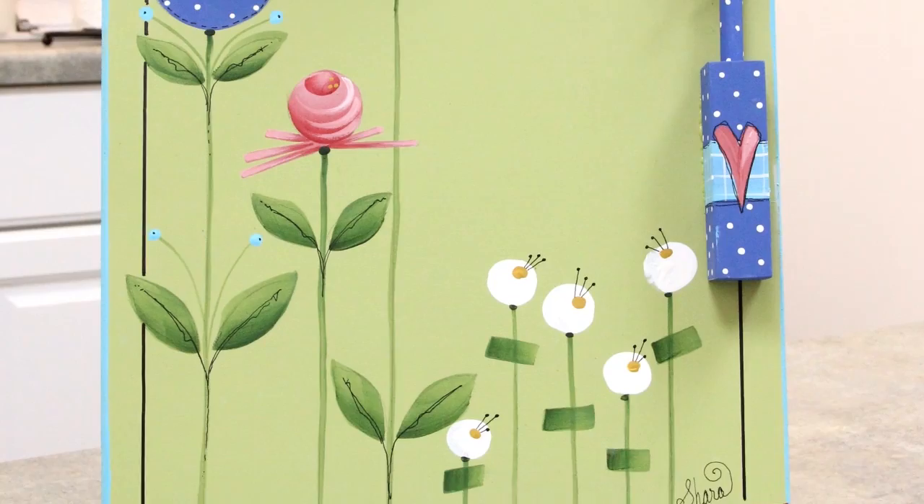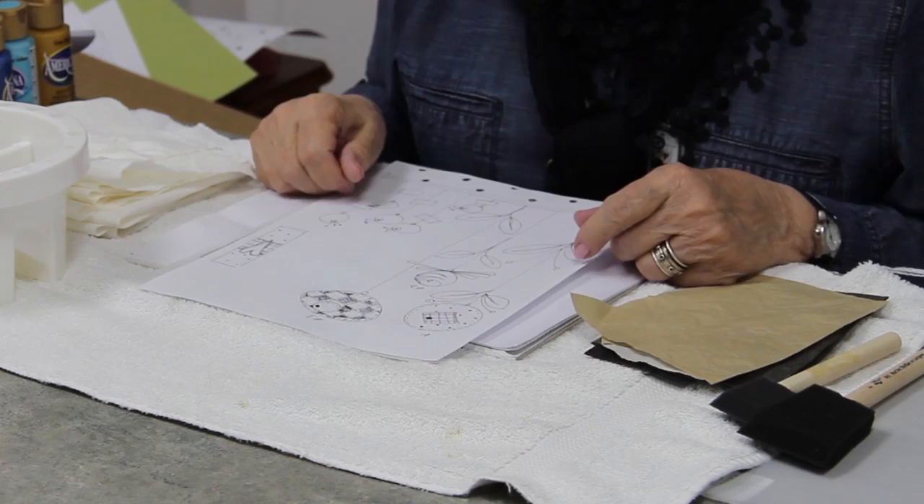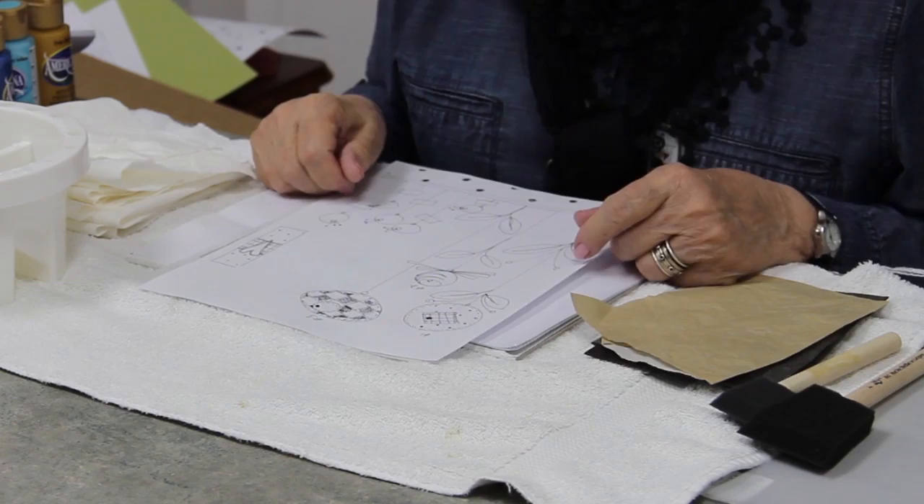Today we're going to paint this clipboard, which is a beginning project, and I'm going to teach you how to do all of these elements so that you can paint them on lots of different things. The first thing we have to do is trace our pattern. You don't have to be creative and draw your own pattern — you get to trace your own.